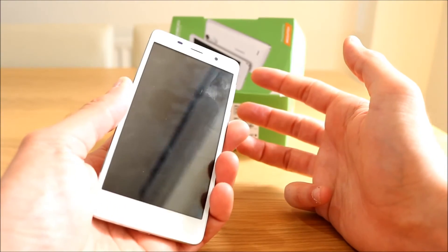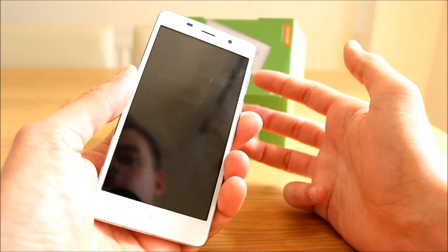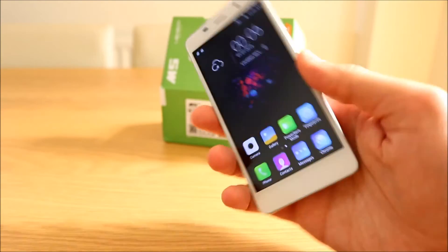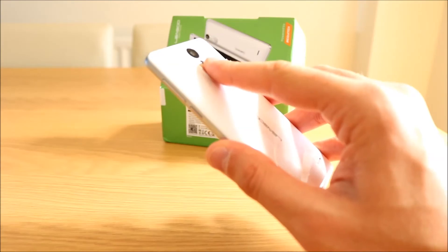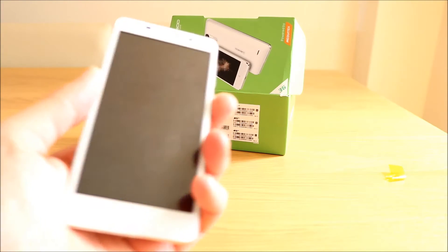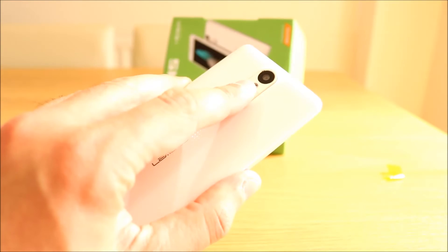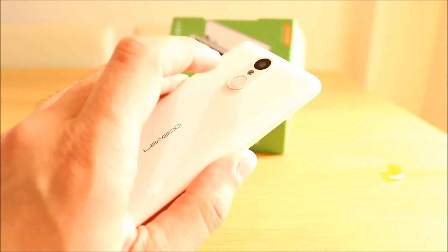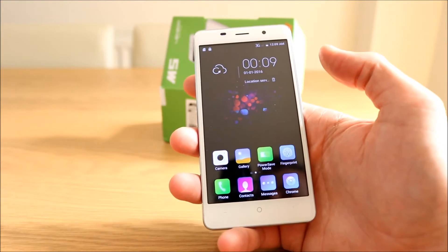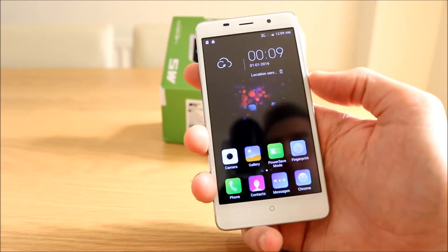Let's try my left hand. I can feel it vibrate a little bit — that took about three or four attempts. That was immediately. Try again — immediately. Let's try again with my left hand — and twice. Let's see how fast. Third time — that was immediately. So the fingerprint sensor sort of works when it wants to. It's not 100% accurate, but it's not too bad actually.